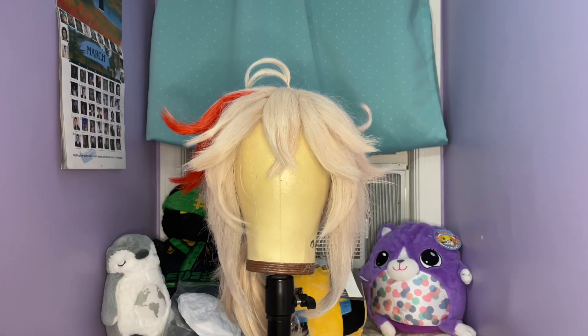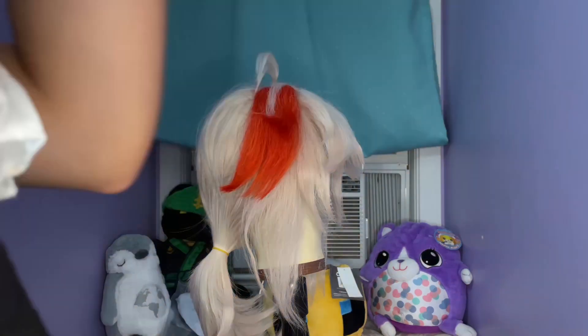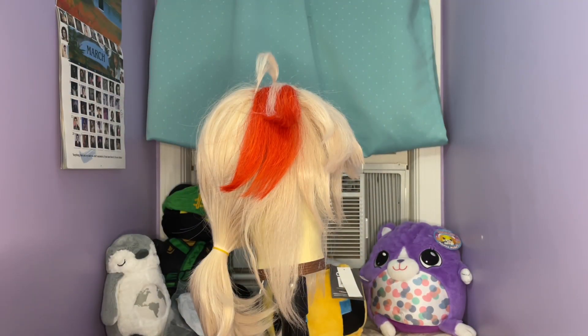I then sprayed the wig with hairspray and added glitter to the red part, sealing it in with more hairspray and blow drying it to dry. I then added faux leaves to give the wig a more personalized touch.